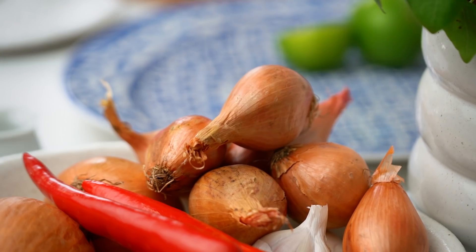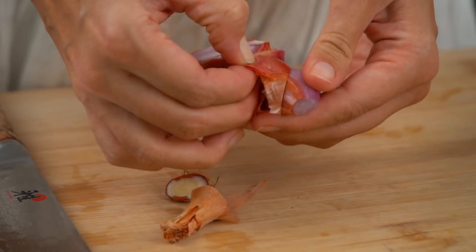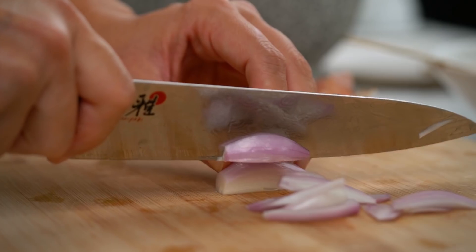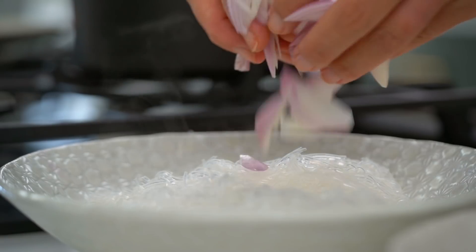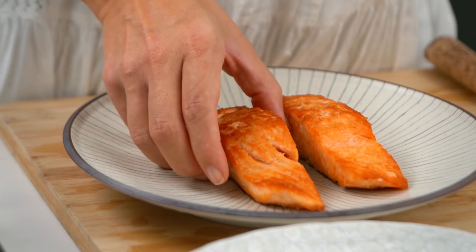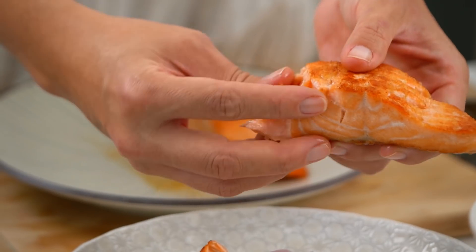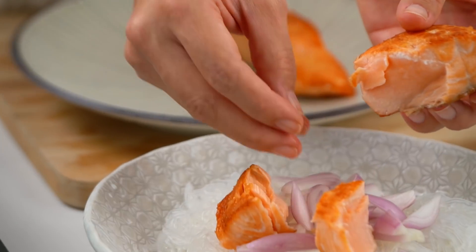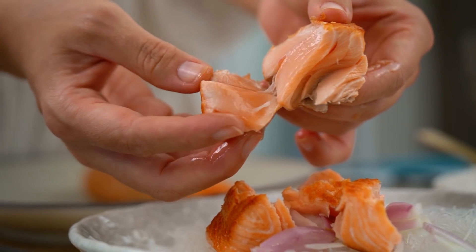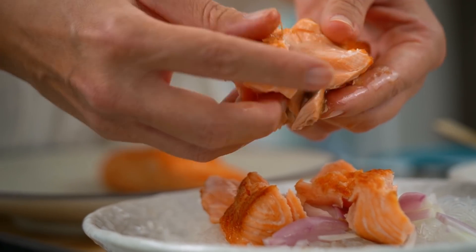Just a few more things — I want some shallots in there as well. I like to put those on top of the warm noodles because it kind of cooks them through just a little bit, just taking that raw edge off them. Now I'm going to flake my salmon on top — I want to keep it in large-ish chunks, I don't want it to disintegrate too much. Just look at that lovely little translucent middle so it's still nice and juicy.